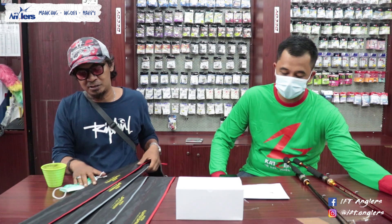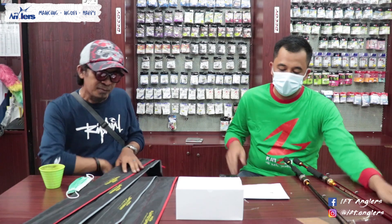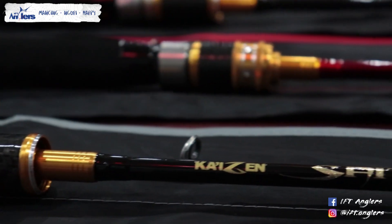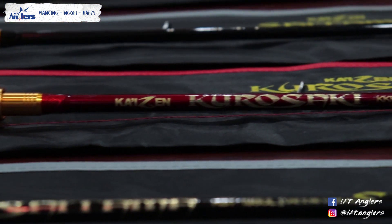Oke sob, ada mas Krishna di sini. Apa kabarnya? Baik, alhamdulillah sehat. Gue mau tanya nih mas Krishna, ini kan Kaizen ada mengeluarkan joran ultralight yang terbaru. Walaupun sebelumnya ada joran ultralight Kaizen juga, nah mungkin sobat angler yang mau tau — apa nih yang dikeluarkan untuk joran ultralight atau XUL atau UL untuk joran Kaizen ini?